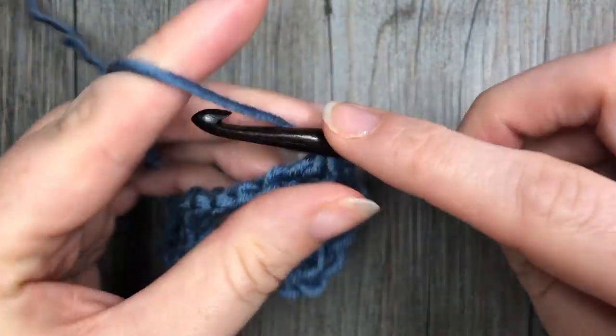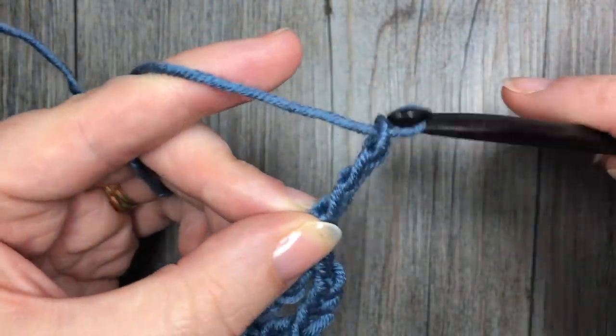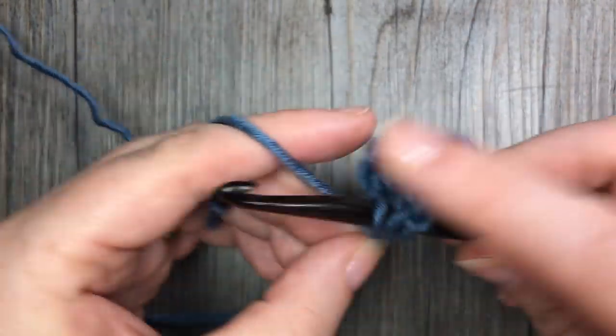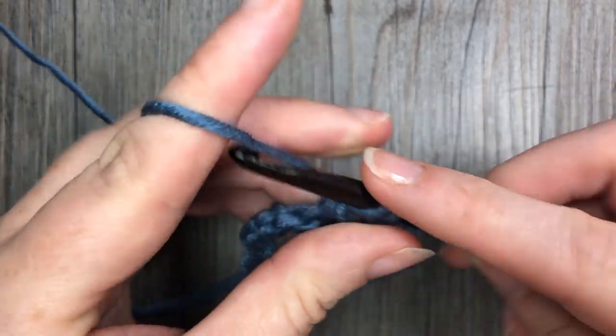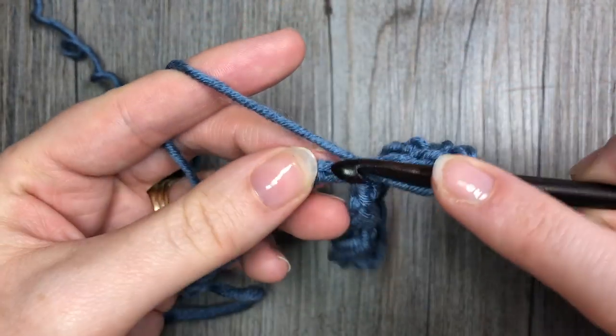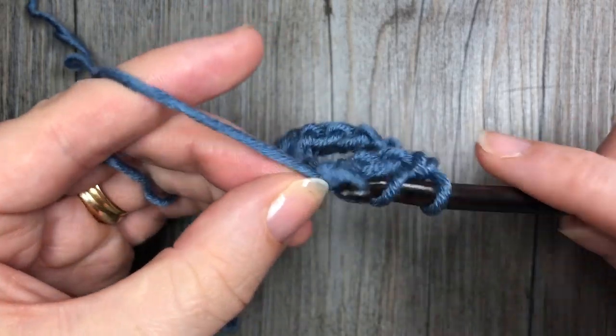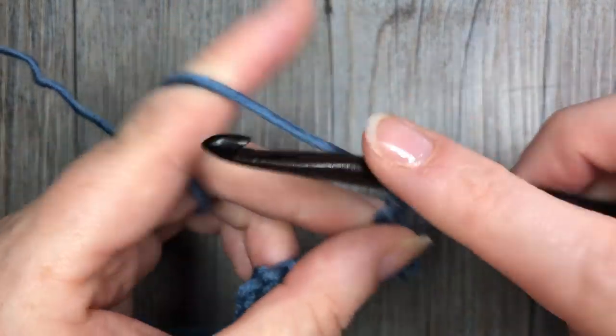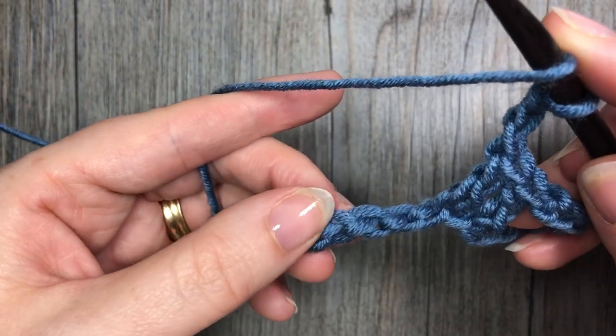You are now going to repeat chain three, skip three, and work one double crochet in each of the next two stitches. You're going to continue that all the way down the length of your foundation chain to your final two stitches where you will work two double crochets.